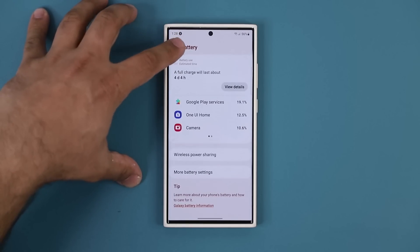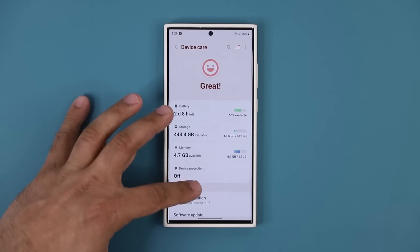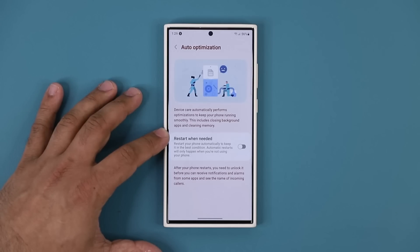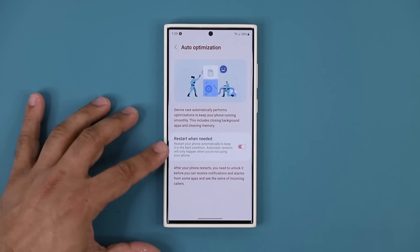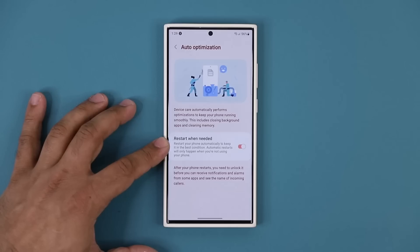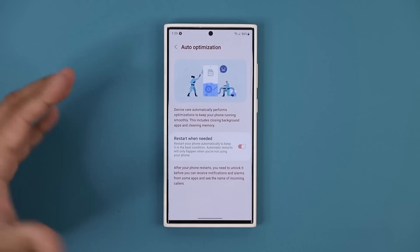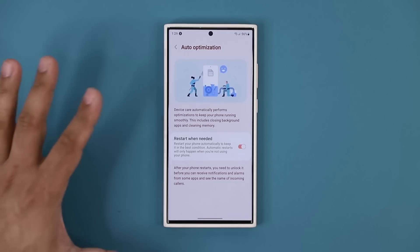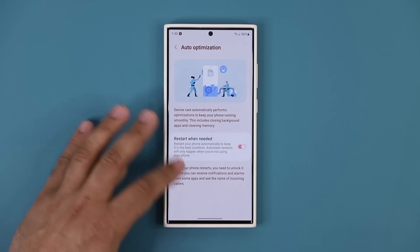Go back to the main menu of Device Care — this is very important. Scroll down and make sure Auto Optimization is turned on. It says: restart your phone when necessary to keep it in its best condition. Automatic restarts will only happen when you're not using your phone, so you don't have to worry about a random restart while gaming or on a call. This will happen most of the time when you're asleep.